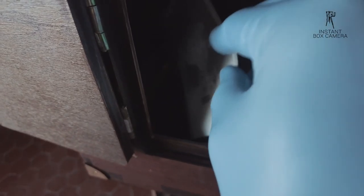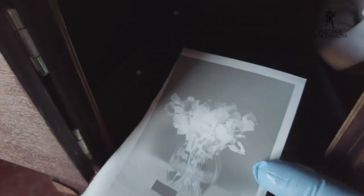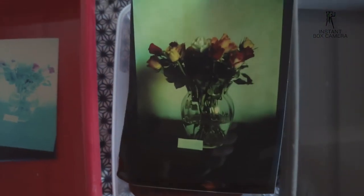I measure the light and use the value of ISO 3. The negative looks already a lot better — more tonality. Putting it into the RA4 developer, I can see that I do have a better color range, but maybe still too green. After the Blix, into the water, and I can clearly see it's still too green.